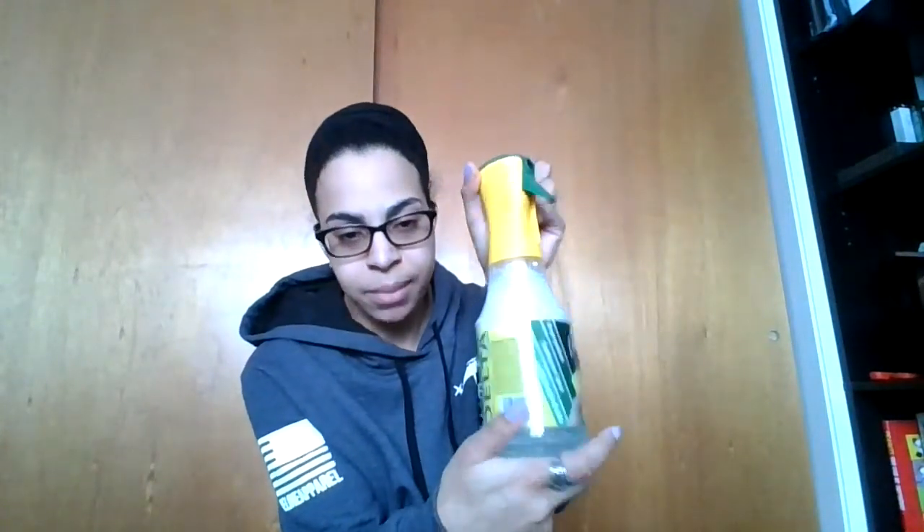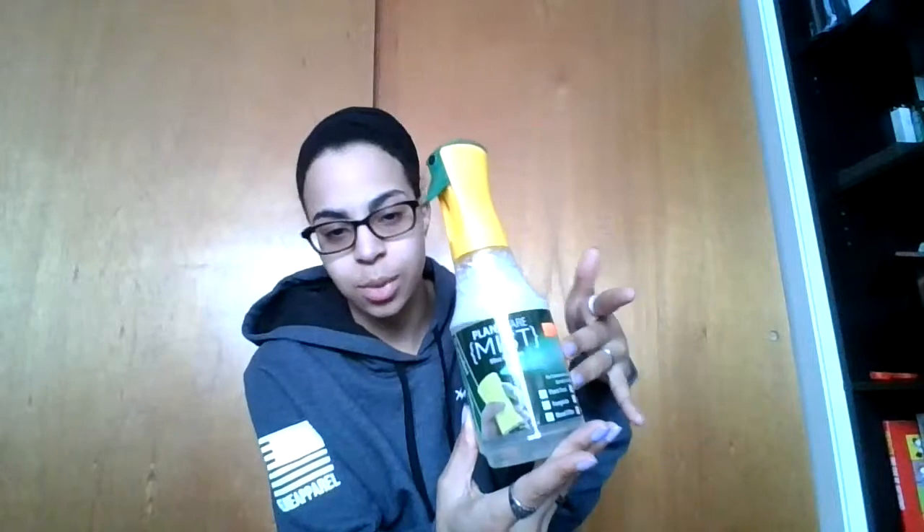Another thing I wanted to talk about is this mist bottle — nothing special, it just explains what type of misting bottle it is. I got it for 12 bucks at Woodland Gardens in Manchester; they have an armada of these. I'm sure you can find them just about anywhere, but I was there grabbing some new plants and picked one up when I first got into taking care of plants.